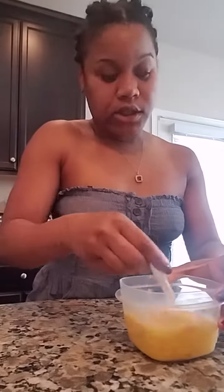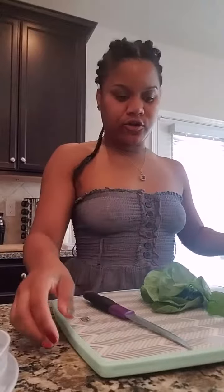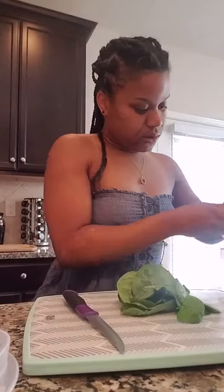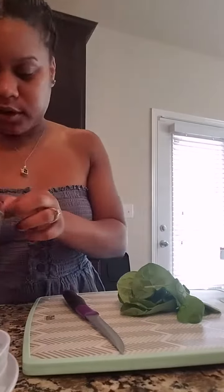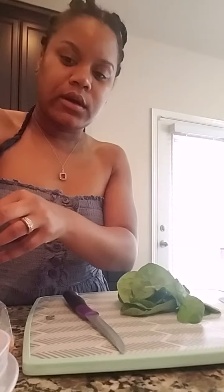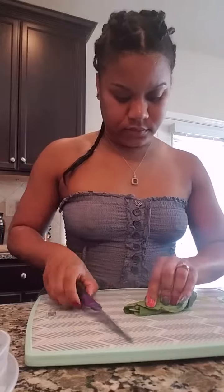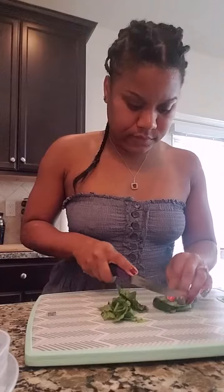Now let's go ahead and add our spinach. I like a little crunch in my eggs too, so I'm gonna add a little bell peppers as well. So now we got our spinach, as you can see. Now we're gonna add some more bell pepper onion mixture to our eggs — just a little bit. Now let's go ahead and chop up our spinach. I like to do it just like this so I can just wrap them all up and then chop. Just like that. Look at that.